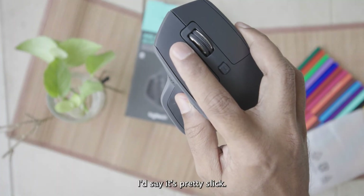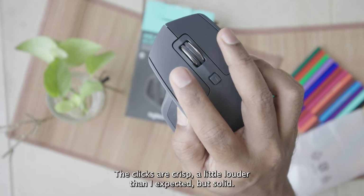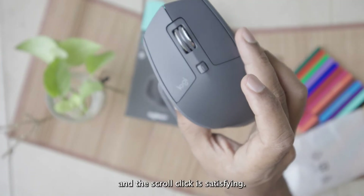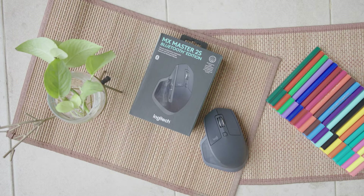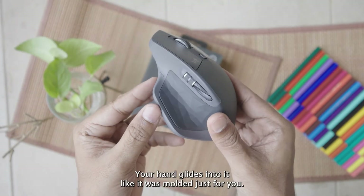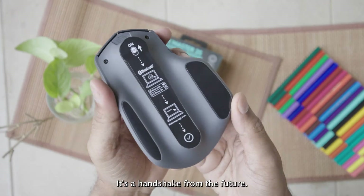It's pretty sleek. The clicks are crisp, a little louder than I expected, but solid. The scroll wheel is smooth like butter — you can feel the magnetic smart shift kick in, and the scroll click is satisfying. The shape of this mouse is just chef's kiss. Your hand glides into it like it was built just for you. This isn't a mouse, it's a handshake from the future.